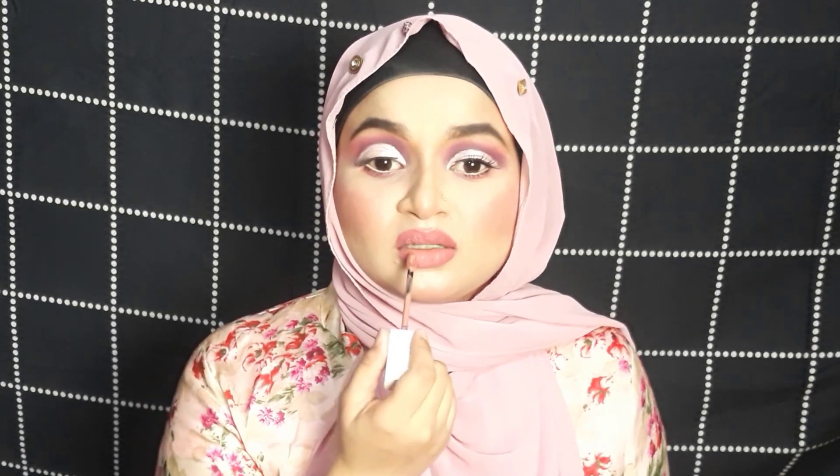For lips I'm going to use Flummer Silk Matte Lipstick in shade 04. In the center of my lips I'm going to use a lighter lip color from Maybelline — it's a lipstick in shade 65. I'll apply it just a bit in the center for a gradient effect. If you want, you can skip this step.